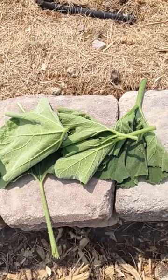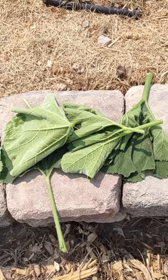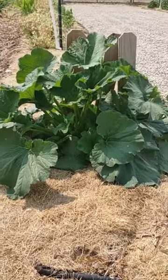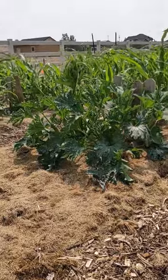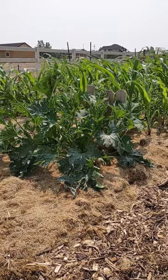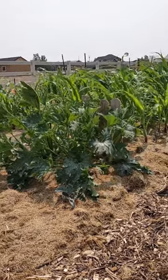Every day I go out and kill any squash bugs I see. I do have diatomaceous earth down, but it's not working as well as I had hoped — I still find squash bugs. I have about twenty squash plants, so it's quite a lot to manage.